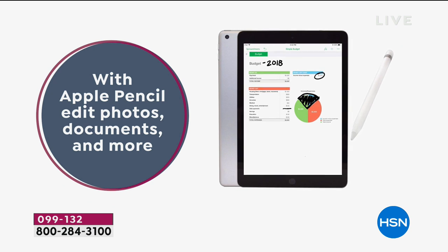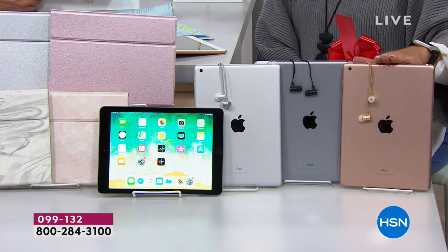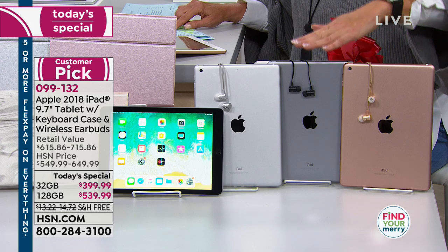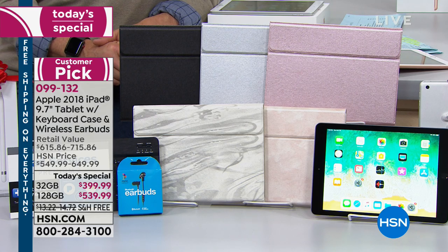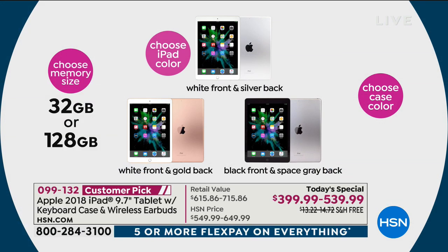The rose gold case with the gold iPad is the most popular — we're already through half of our quantity in the 32 gig gold. We're officially launching this at 10 o'clock tonight, but this is an early Cyber Monday moment so you don't have to wait. If you want the gold at 32 gig, we're already through half our quantity. Then your next choice is space gray, then silver. Choose your tablet color, then your case: black, pink marble, rose gold, silver, or silver marble. Then choose 32 gigs or 128 gigs.